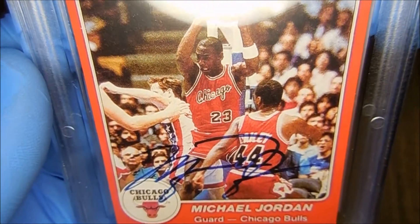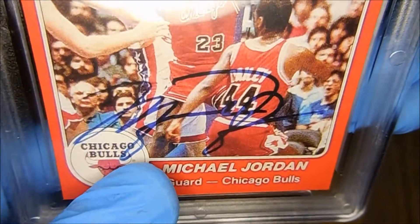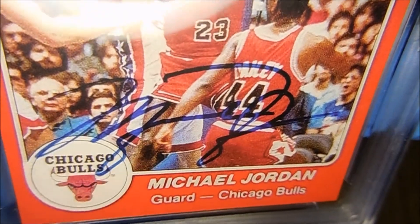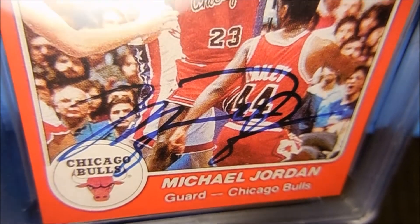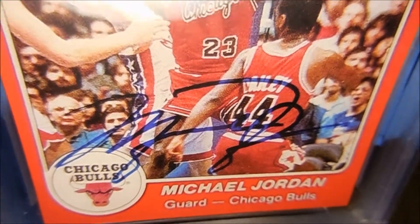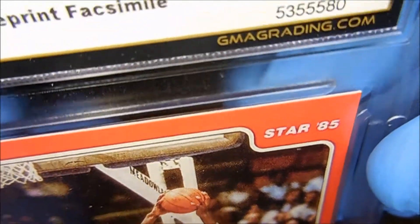I got this card either way — I'm a big Michael Jordan fan. So basically this is it, guys: a rookie reprint Fastmo card with the signature. I have no idea what this card is, but there's only one like this, graded gem mint 10 from GMA.